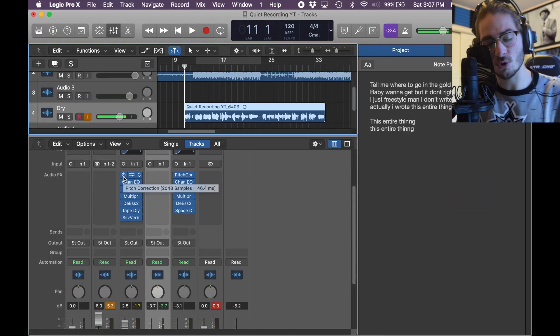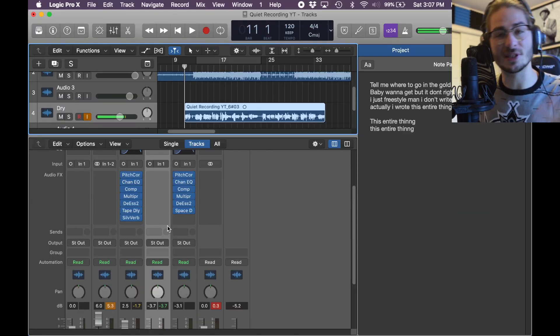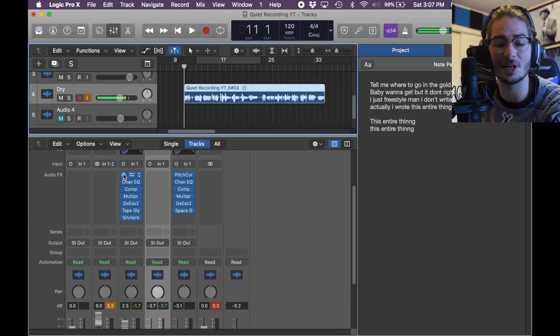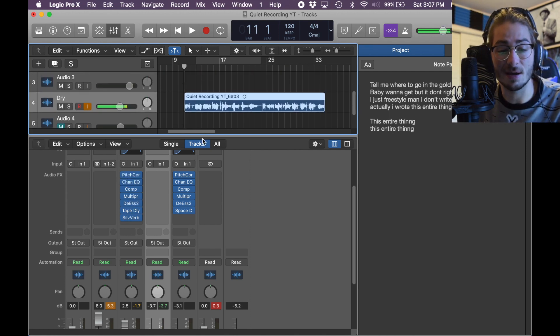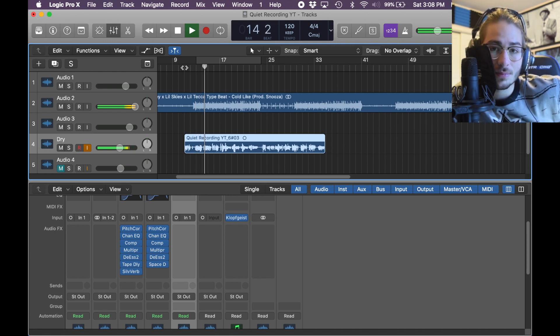I already tried this with a different vocal and I got a result from it, but I'm going to go from scratch — I am going to use the same plug-ins though. This is what it sounds like dry. I don't normally play anything dry, but it's very quiet. So quiet you can't even hear it — it's like a whisper.